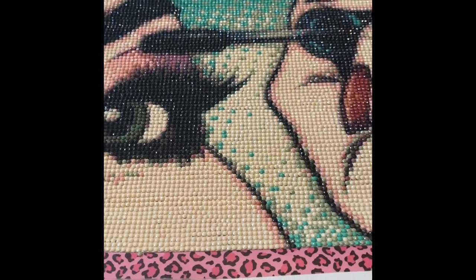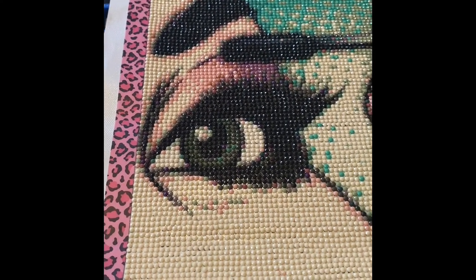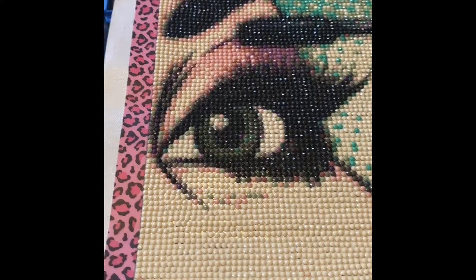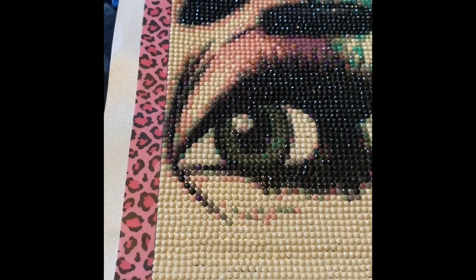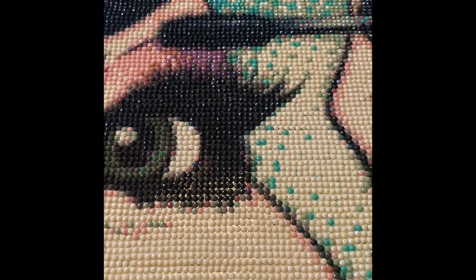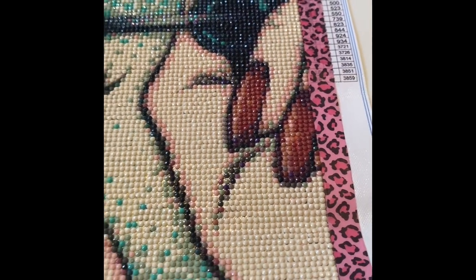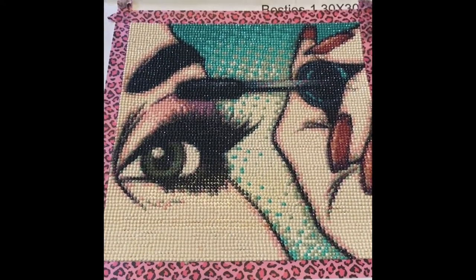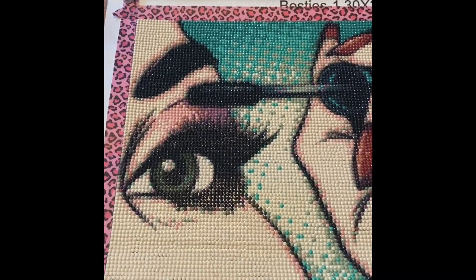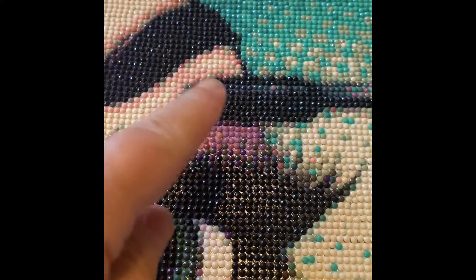Hey you guys, it's Marina from Diamond Painting with the Besties. Now we have a finish — I hope you guys stuck around to see this. This was one of the kits I received from Clue Deals and I wanted you guys to see what it looked like all finished. I thought it turned out amazing. The drills were really really good, I had plenty of leftovers and wasn't worried about running out. This took me a little bit longer than I anticipated because there is a ton of confetti — I didn't think there would be that much because it looked like a simple design. Above her eye there's a ton, up at the top and in the mascara area.